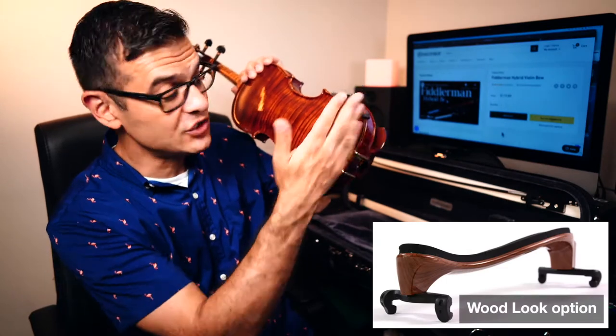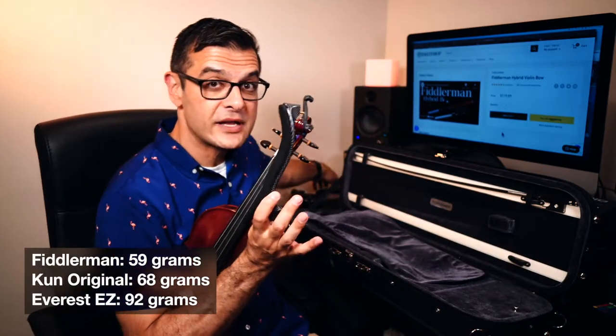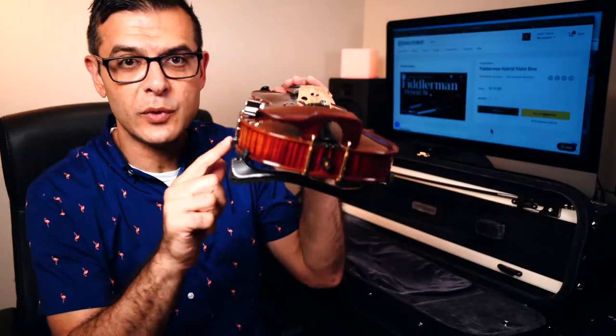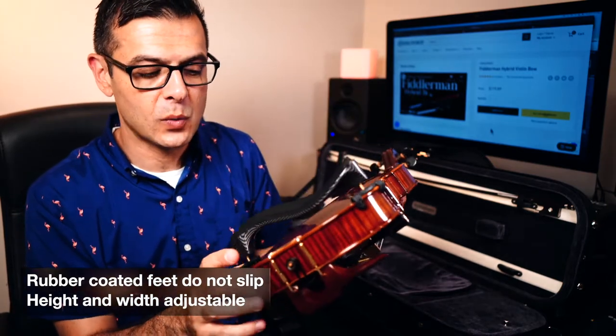This shoulder rest has a more pronounced S-shape than a Kun or an Everest, and it's actually much lighter than the Everest shoulder rest. It comes with rubber-mounted feet that are adjustable for the width of your violin, whether you have a skinny or wide violin.